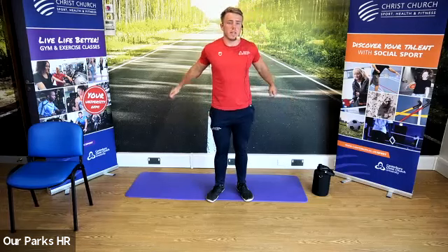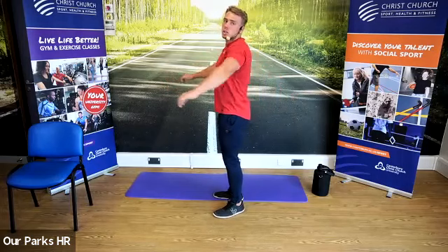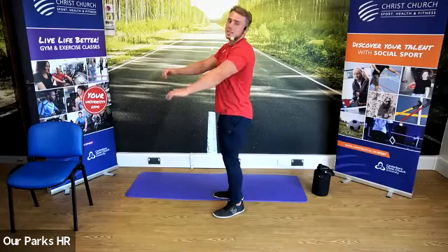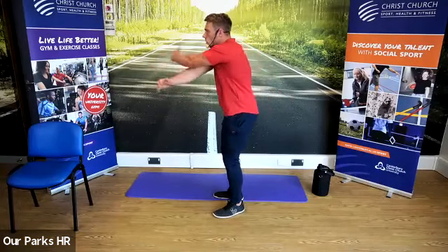Swinging the arms across the body. Actively, when you swing back, I want you to try and pull your shoulder blades back together. So I'm pulling my shoulder blades together as I come back, allowing my arms to stretch all the way forwards.